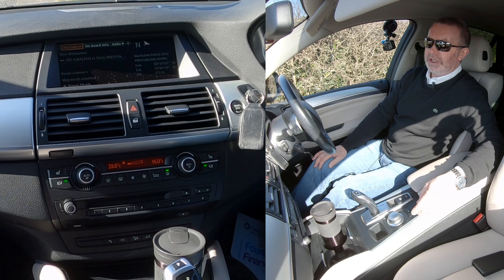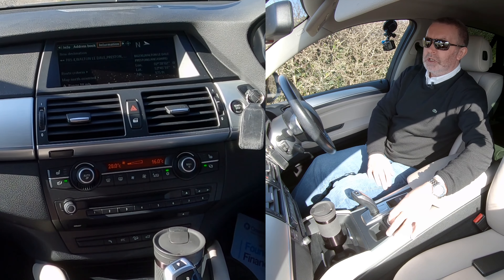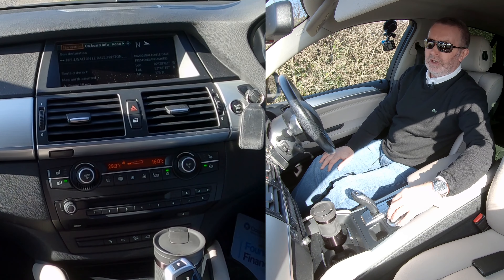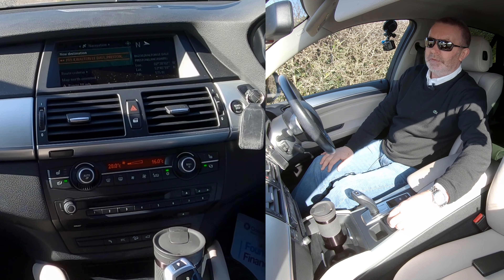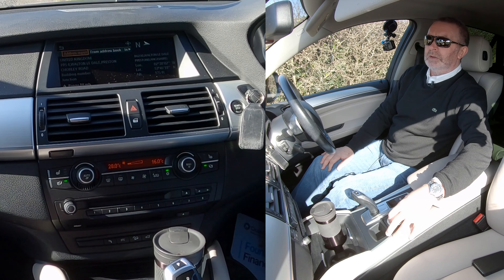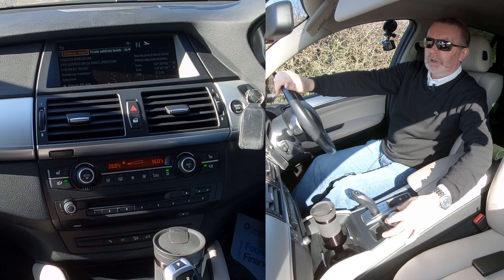Across the top there's information, address book, on board. If you go all the way to the left it says navigation. Select navigation and then click down — you've got new destination. So we'll click new destination. It's asking for address input, from address book, and so on.